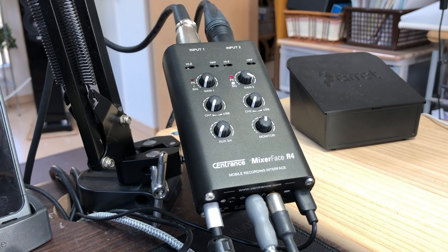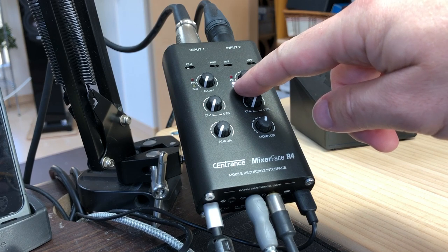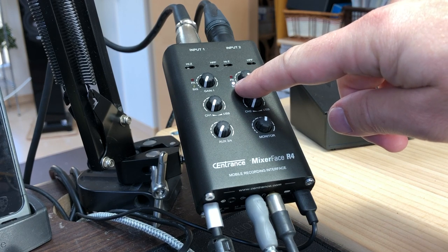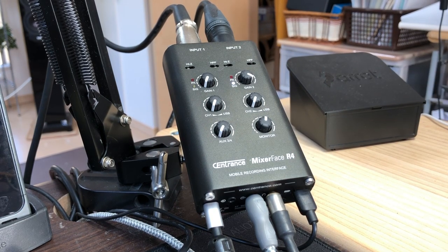Functionality-wise, it's fairly straightforward. You have your standard gain. You have what I think is about minus 40 or 45 dB signal indicator. You have a clipping indicator, which you probably saw flashing. I've got to hook it up to a second microphone - I actually got both.